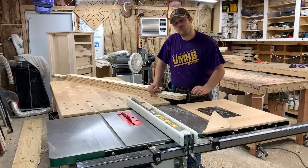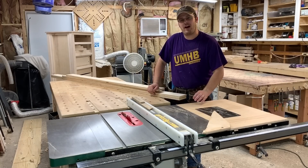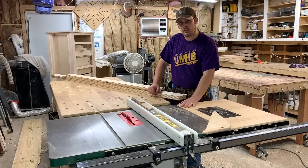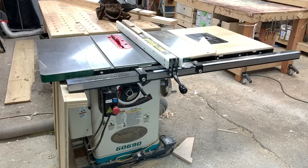Welcome to 5-Minute Tool Reviews, where I review a tool that I bought with my own money in five minutes or less. Today I am reviewing my Grizzly table saw. If you watch my videos you'll see this saw is used in almost every video. I've had this saw for right at a year now and it has seen a lot of use.